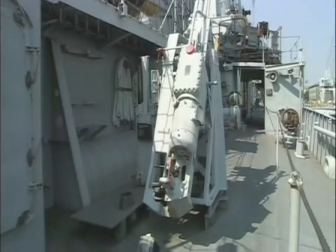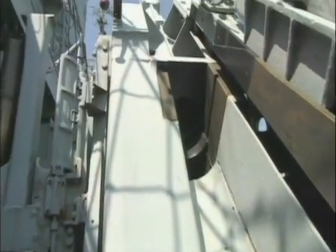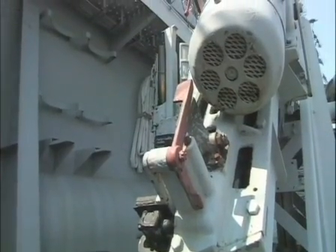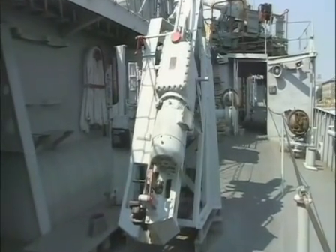The practice loader duplicated the look and feel of the loading end of a 5-inch, .38-caliber gun, which had to be loaded by hand. While the practice machine would never actually fire, working together to load it with dummy ammunition kept the gun crews ready for actual combat.